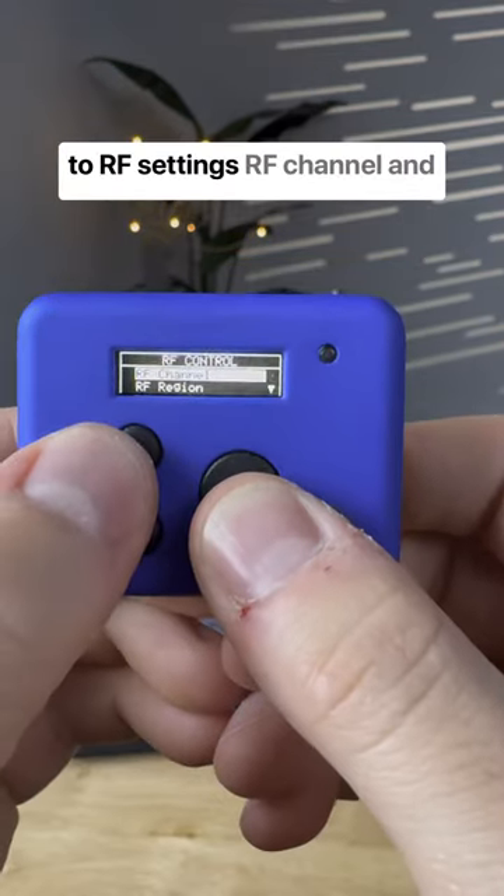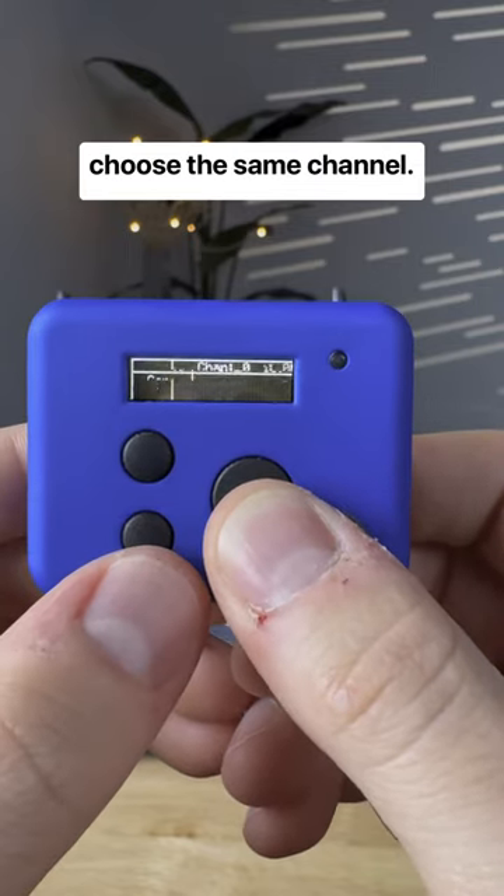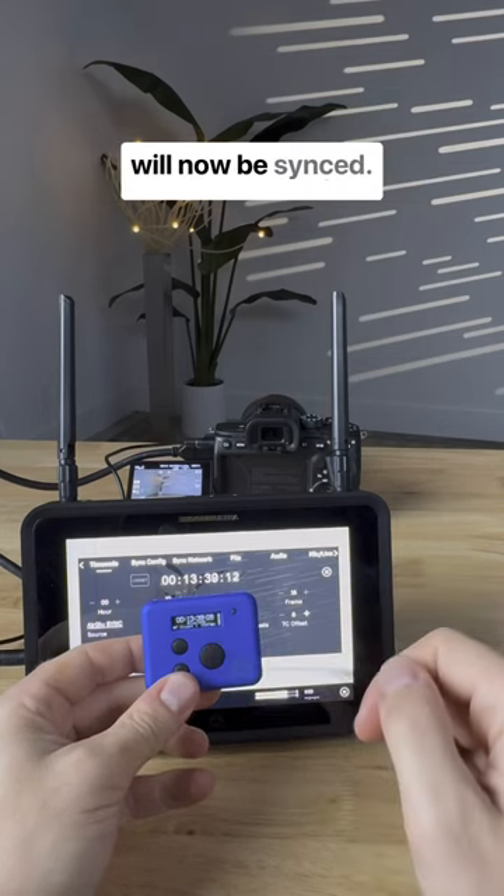Next, on your UltraSync Blue, go to RF Settings, RF Channel, and choose the same channel. The timecode of the Shogun Ultra and the UltraSync Blue will now be synced.